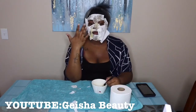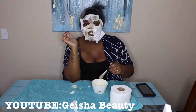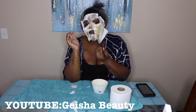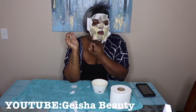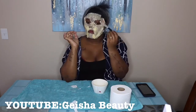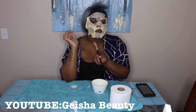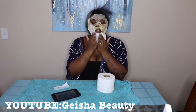You can finish applying the majority of the toilet tissue to your face, then brush over it again with the product. Now that we're finished applying the first layer, just go over it with some dry tissue — this is going to make the mask get warmer.